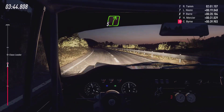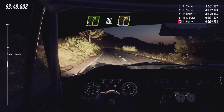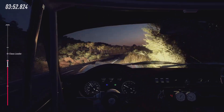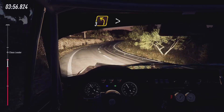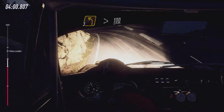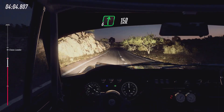5 right of a crest, keep left of a 30. 4 right, small cut. 4 right, small cut. Into 3 left tightens. 100. 100. 100. 6 right, 150.